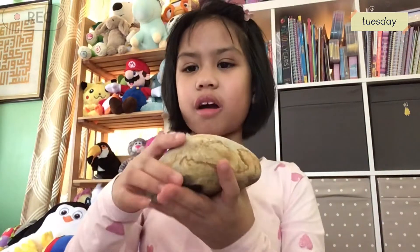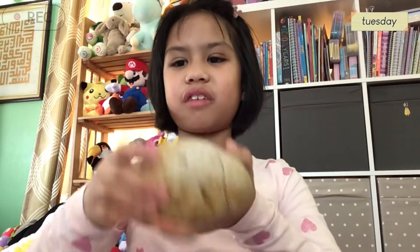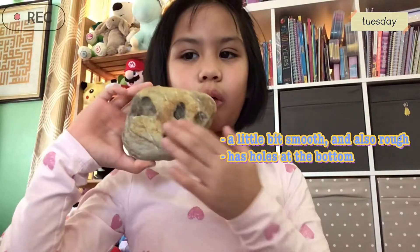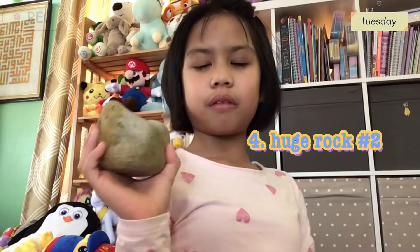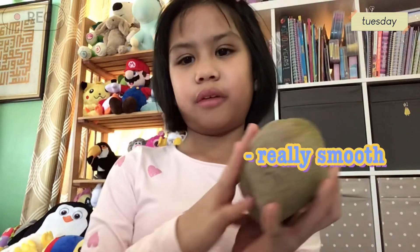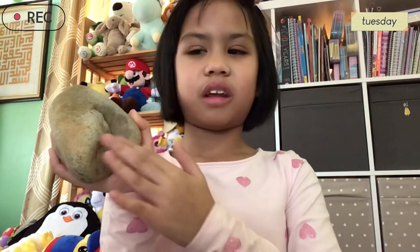Here's a rock that I collected. It's really huge. It's a little bit smooth, but it's rough, and it also has holes at the bottom. And here's a really big rock. It's smooth on the surface right here, but it's not smooth on this side.